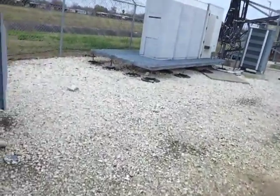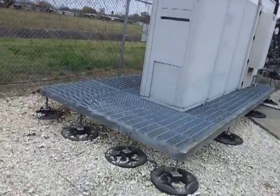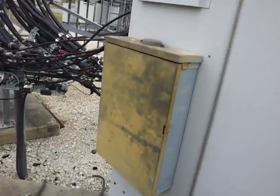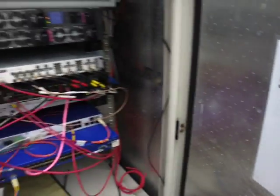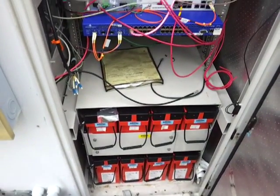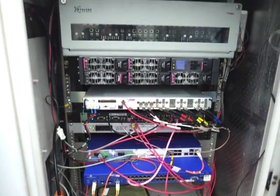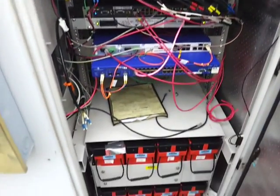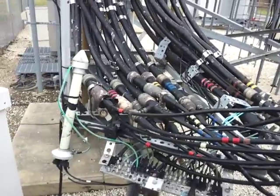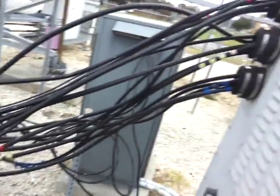Now we're going to walk over to the T-Mobile base station RBS. This one's open so we can take a look inside. This is old-school cabling connecting to the base station.